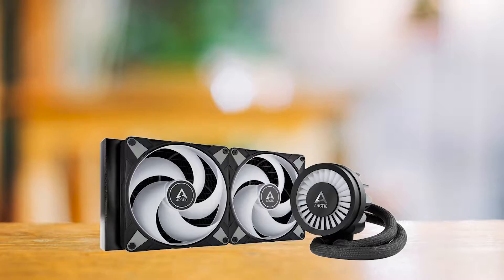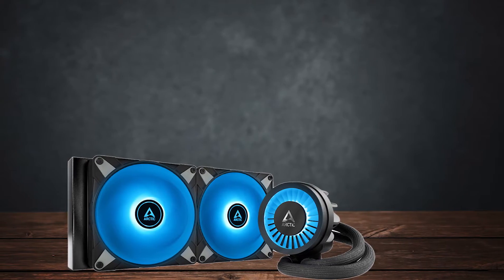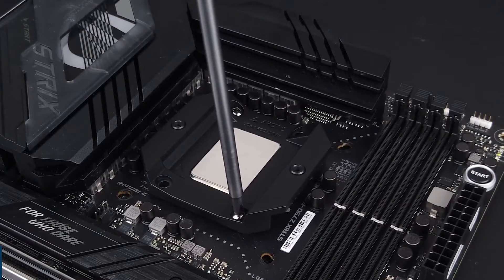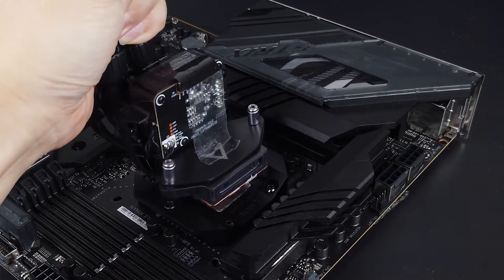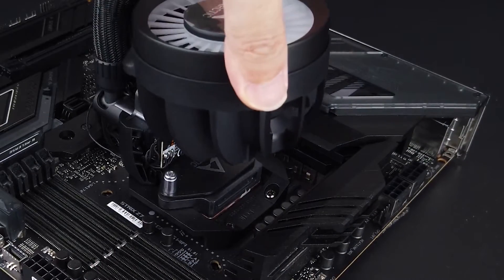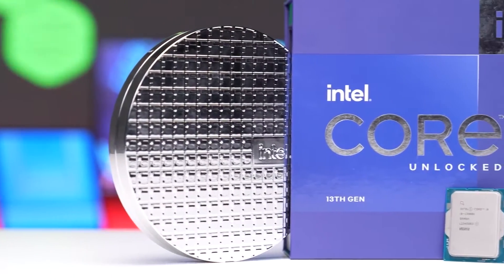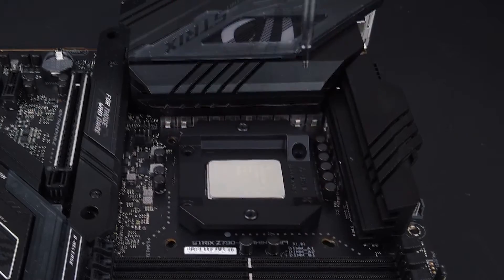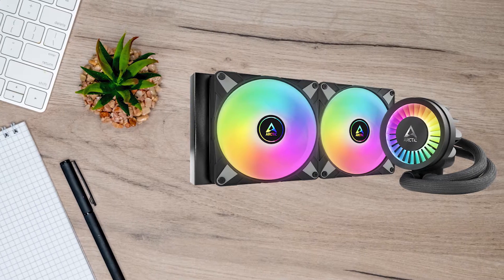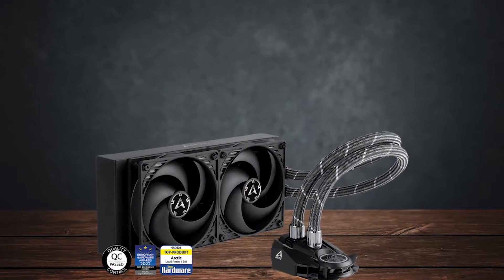And this is where things start to get interesting. Compared to its predecessor, the Liquid Freezer 2, the Freezer 3 has a lot of new tricks up its sleeve. For one, it comes with an Intel LGA 1700 contact frame that replaces the stock ILM. This Arctic contact frame distributes contact pressure on the integrated heat spreader more evenly. For a processor like the Core i9-13900K, we need all the cooling we can get, and this aftermarket contact frame paired with Arctic's new pump helps a lot in controlling temperatures.